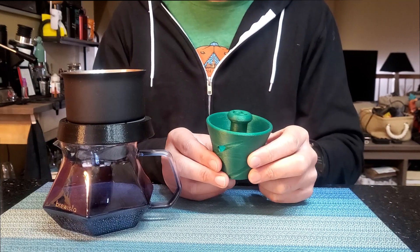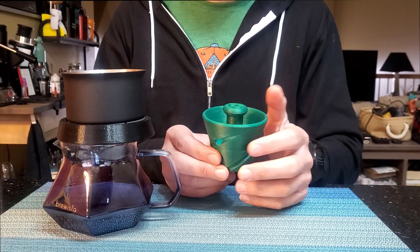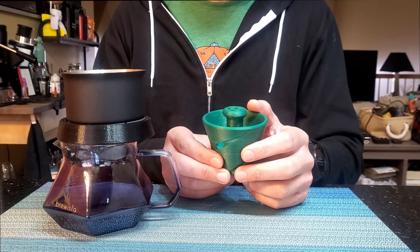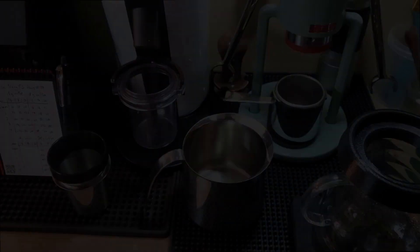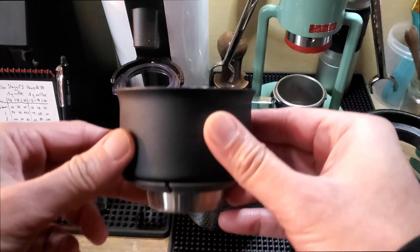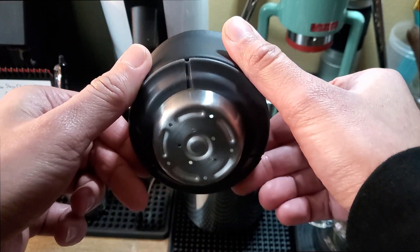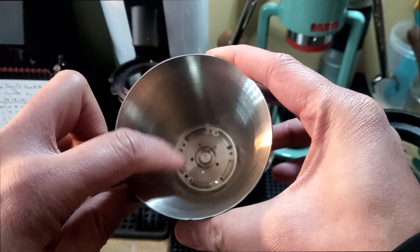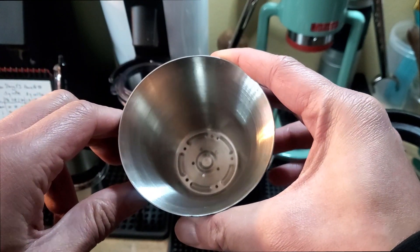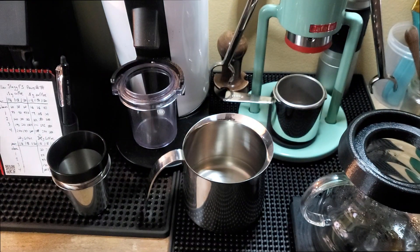As I've covered in earlier videos, I designed the filter smusher after talking with some folks on the Discord that were really excited about the Fellow StagX dripper. It's a dripper with a robust design — really solidly built — and it has stainless steel dual walls which really promote heat retention, even in stock, and it will produce some really solid cups.